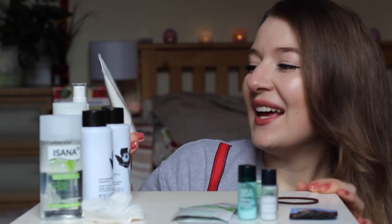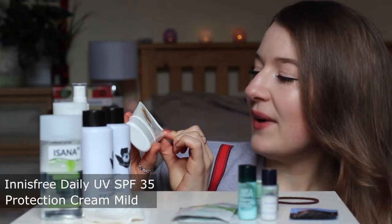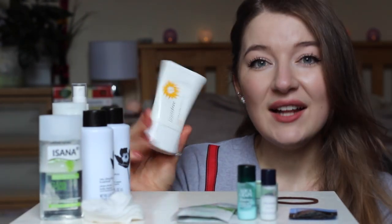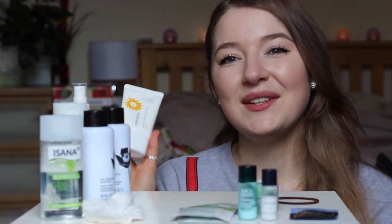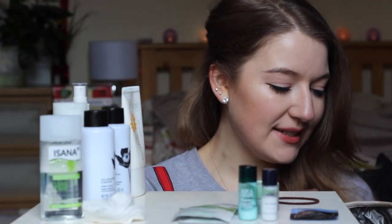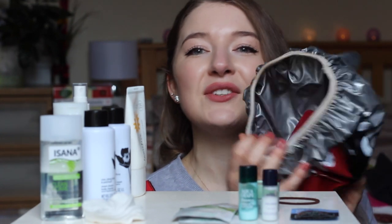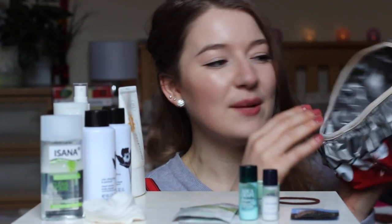I'm looking for a perfect daily SPF this year, so this is one of my testing products — the Innisfree Daily UV Protection Cream with SPF 35 PA++. I really like this one and I'm pretty confident I've found my top three sunscreens, but I'll make a separate video about it. That's all the cosmetics I carry in my hand luggage, though I'll also show you another set of bathroom essentials that I keep separate from this cosmetics bag.